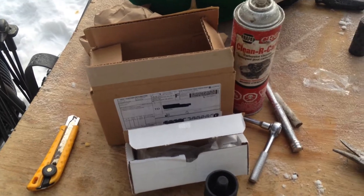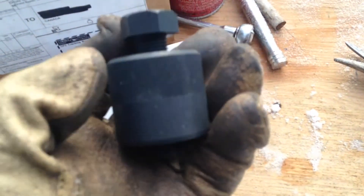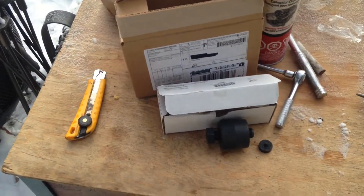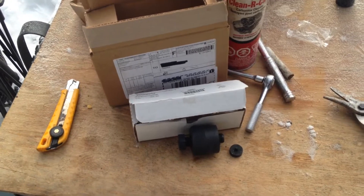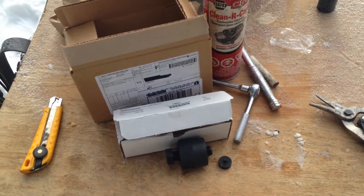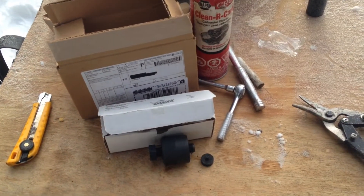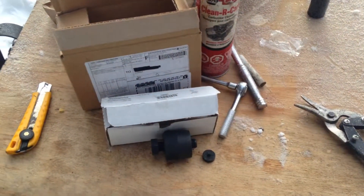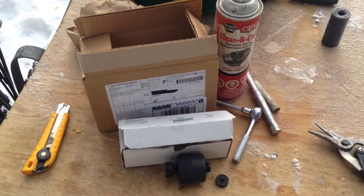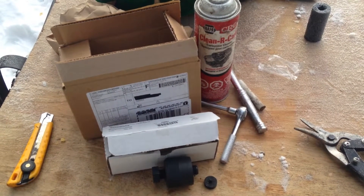I'm going to do another video and test it out. It sure beats using the old harmonic balancer puller — that works too, but it seems to be a little hard on the threads. If you're trying to save your flywheels, it matters. That initial removal when the flywheel is stuck for the first time can be a little tricky.